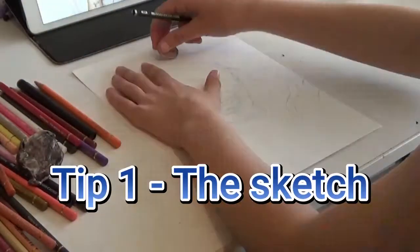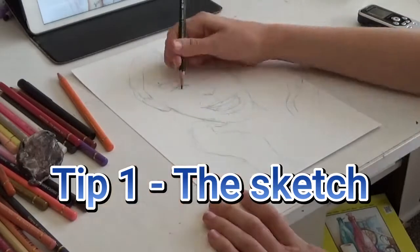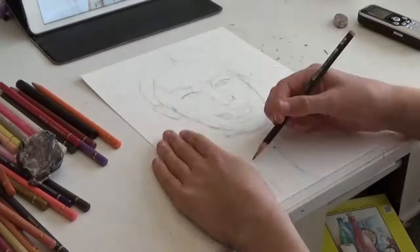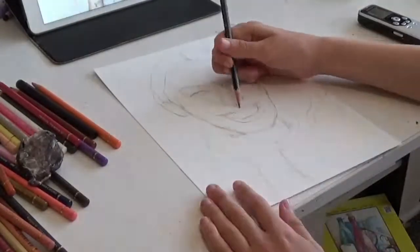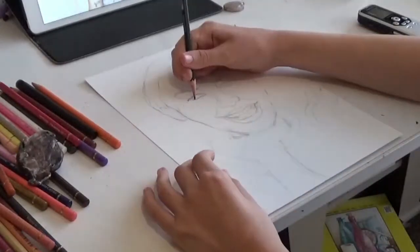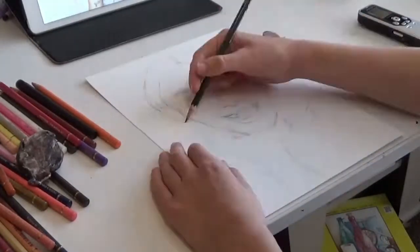Tip 1. First of all, don't rush your sketch. Keep it quite light and make sure you're using a reference and getting the proportions right. And if it goes wrong, don't be afraid to restart. If your sketch isn't accurate, then the whole drawing will just look off.